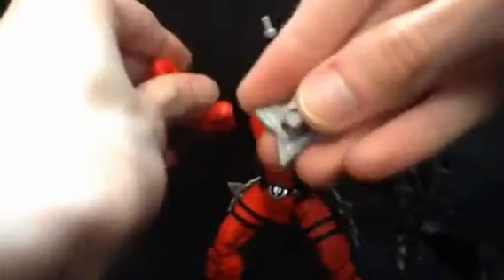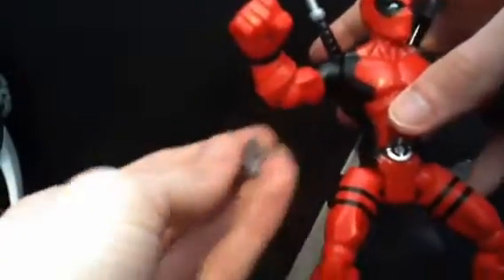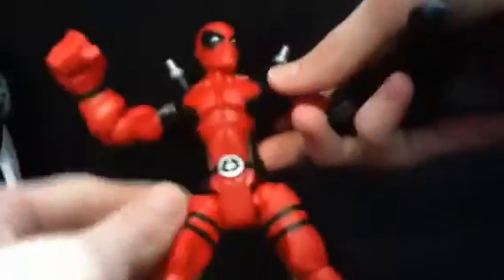Starting off with the little shurikens here, he comes with three of them. The other two are on his hips, so I'll take those off. They are the same — they all work in the ports throughout his body. Yeah, you can do what you want with those; he can hold them. He's actually got added articulation too — we'll get into that in a moment.